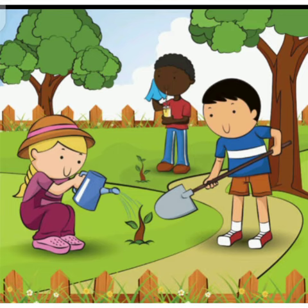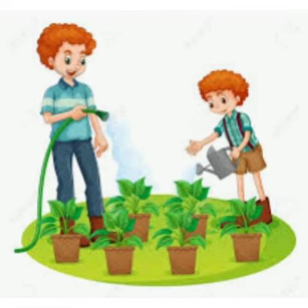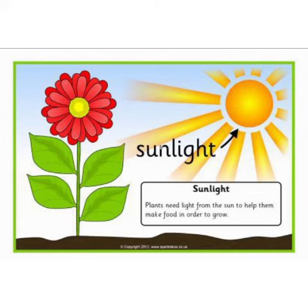keep that plant under the sunlight. Students, do you know why sunlight is important for a plant to grow? Sunlight is very important for a plant because it helps the plant to make food and to grow.